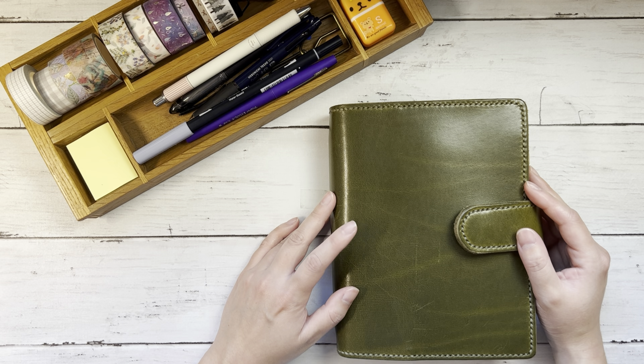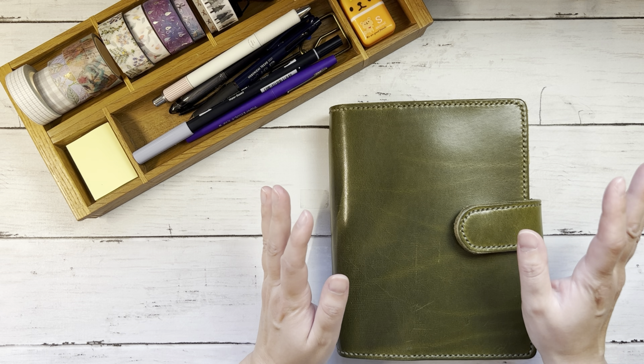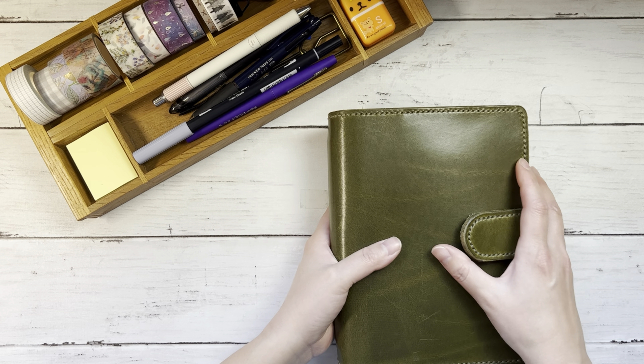Hi everybody, this is Ellie. Thanks so much for joining me today while I set up the month of November in my B6 Wonderland 222 planner.